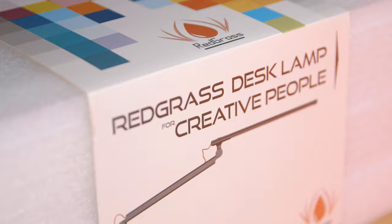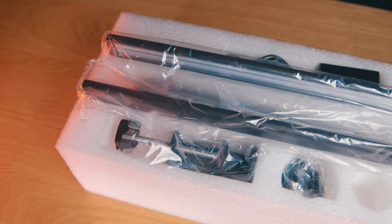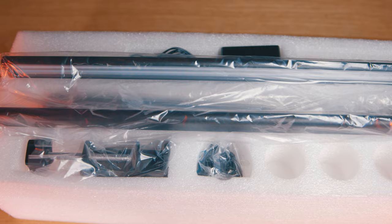This isn't just for miniature painters. Everything about this product can be summed up in one word: quality. The packaging is quality, the installation is quality, the look and feel — quality. Every last little bit.